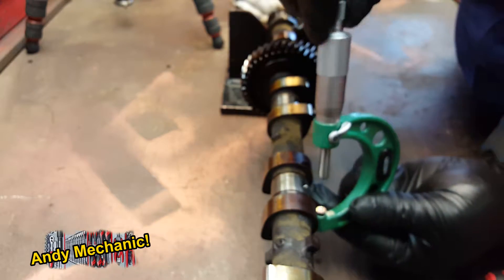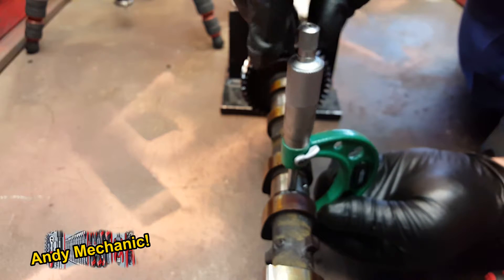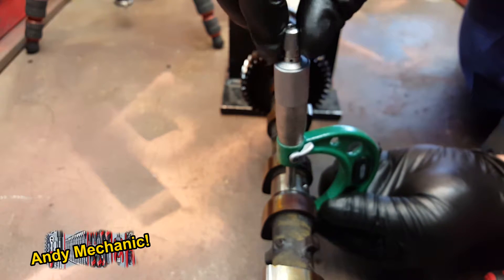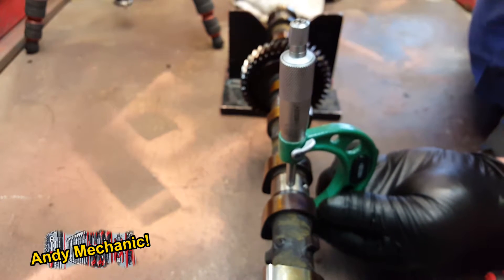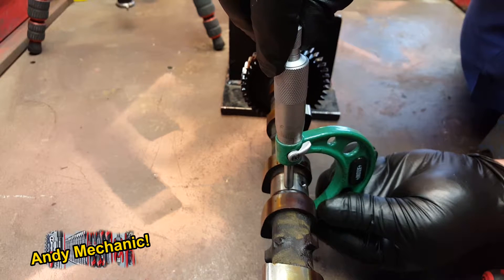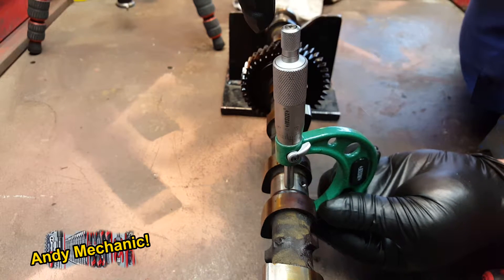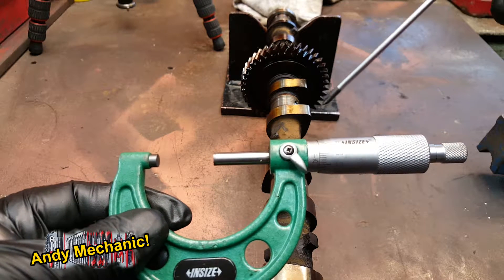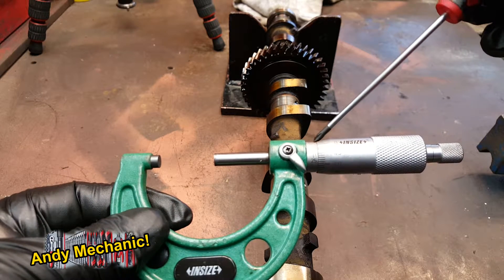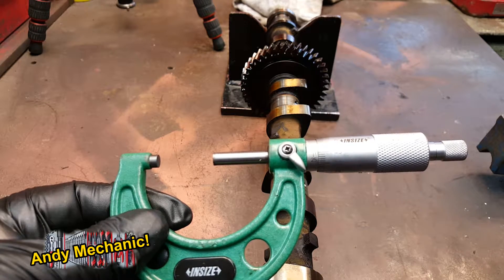Now we need to do the up-and-down measurement. I won't bother rotating the camshaft — we'll just do it in situ as it is now, a bit better for the camera. We're a bit more under now, so we're on 26.97.